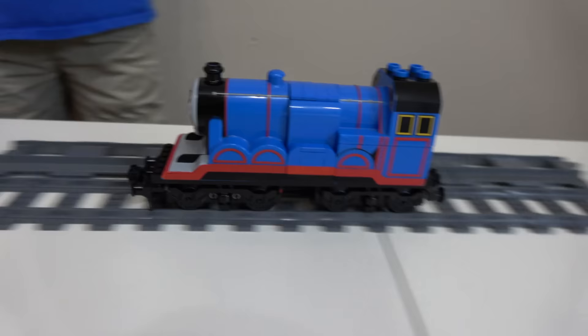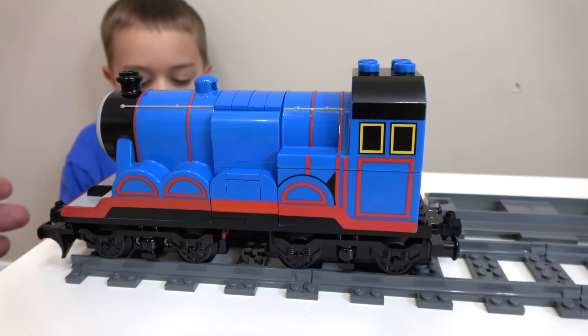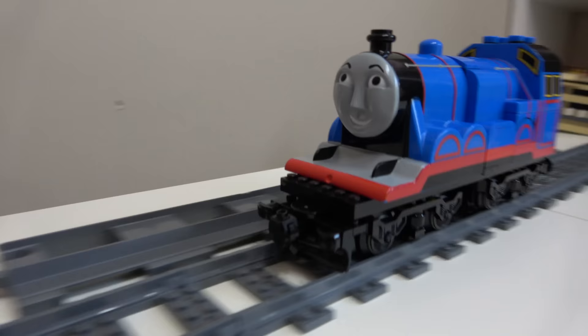Let's try him out - he is going really good here on this short track that we have! Forward and back - here's Gordon. We're gonna have to build a bigger track and see how he works on curves and stuff.